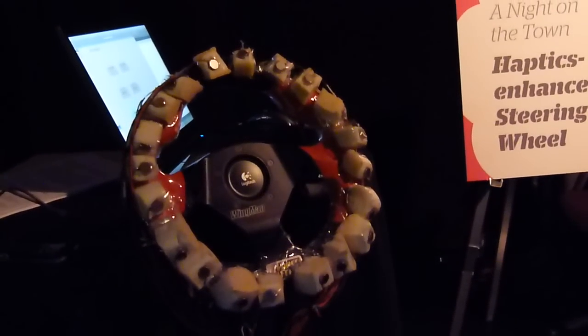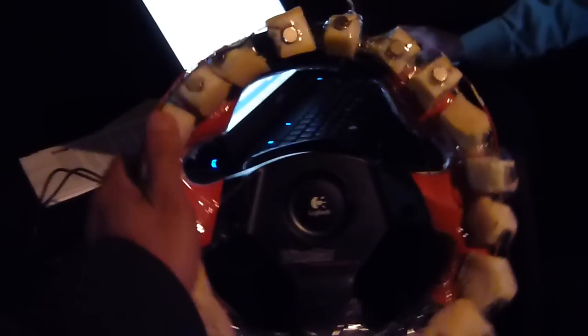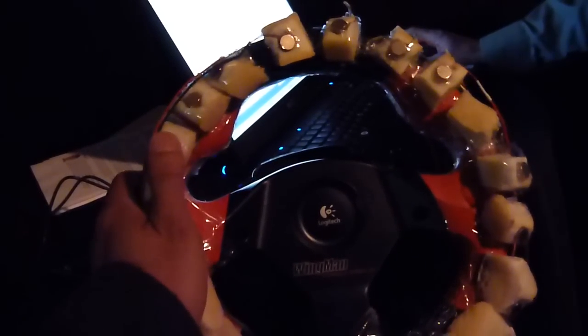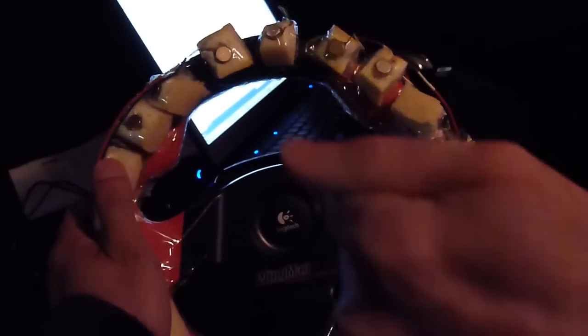You can get a sense of this — I'll demo it for you if you want to try it out. Put your hands on the wheel. You'll probably feel it. The idea is that there's enough sensors under here that you're going to feel it. So you're driving along and your GPS wants to let you know it's time to turn right. All these actuators are vibrating in sequence in a clockwise direction so that with your hand, especially if you have two hands on, you can feel that motion.